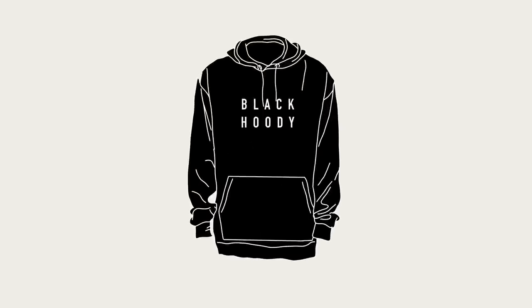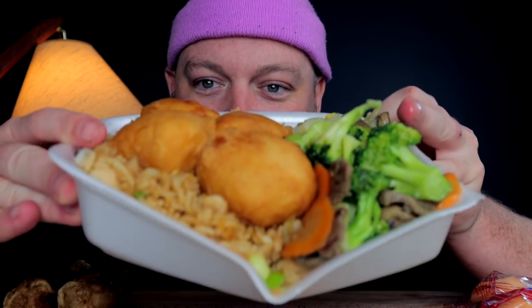It's Black Hoodie, I'm back cooking these goodies. Look at these views from cooking these foods, yeah. This is how we do it, this is how we do it.